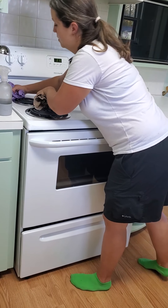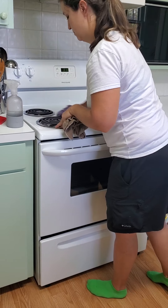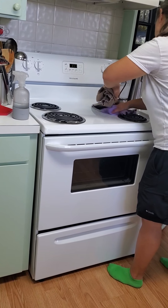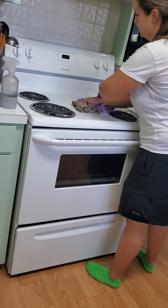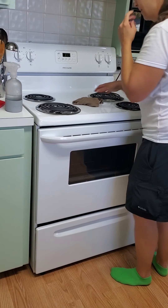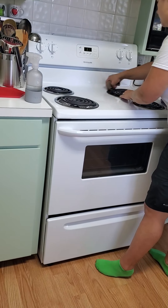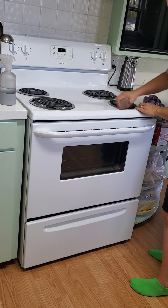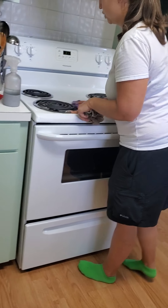We're going to dry that. Now we're going to wipe the metal edge from the top, shine it up, get the food that's spilled, and dry it, which will shine it really nice.